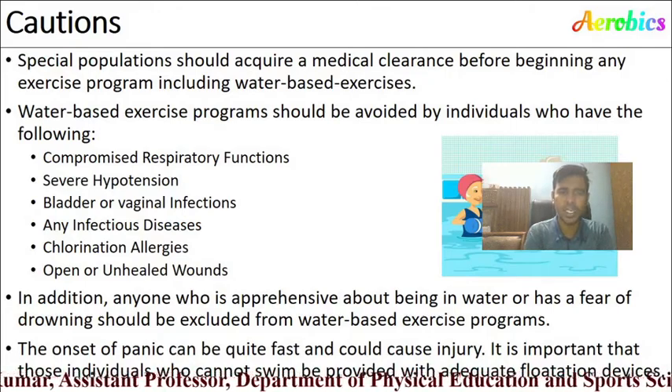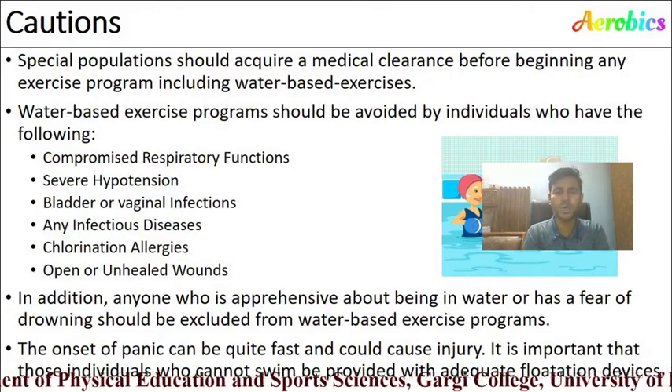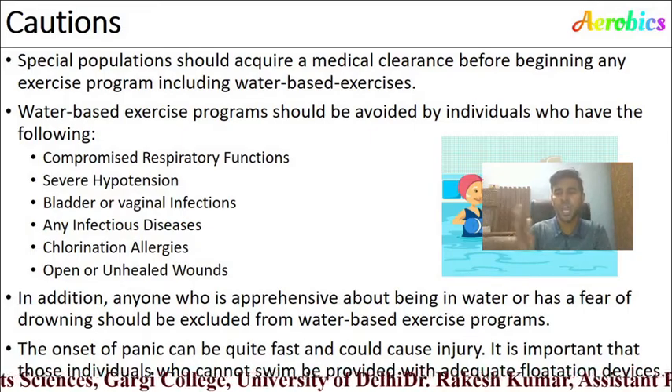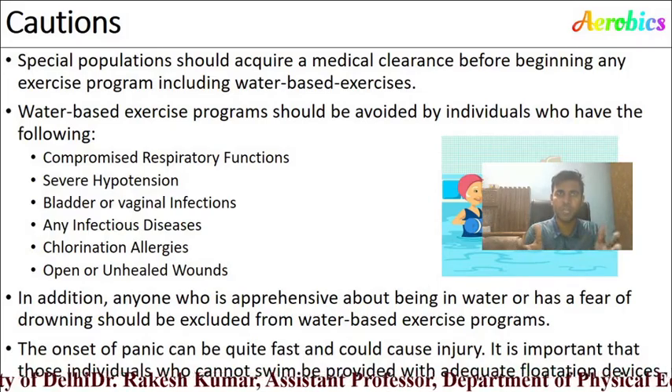The onset of panic in water can be quite fast and could cause injury. It is important that individuals who cannot swim be provided with an adequate flotation device while performing aqua aerobics.